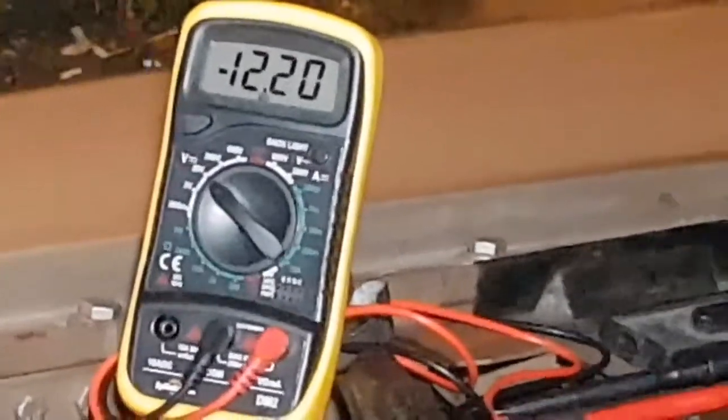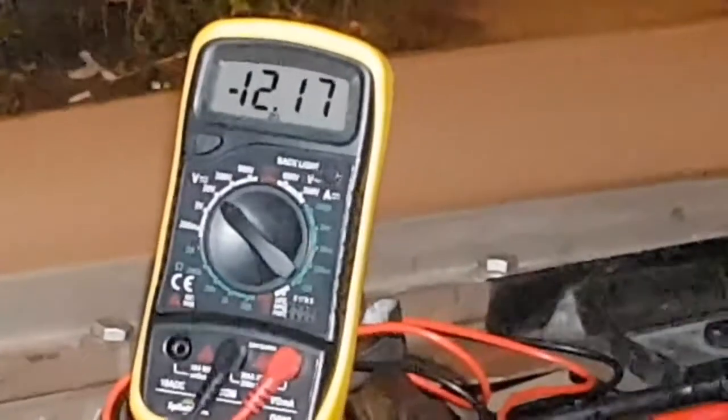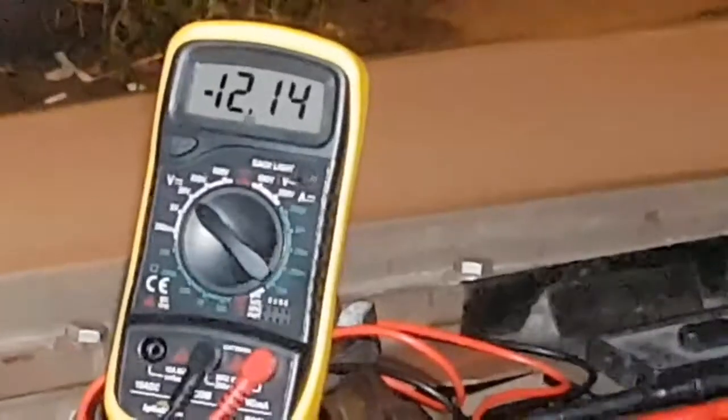I'm pressing the button now. We got 12.23, but it reads as minus 12.23 — that's not what I expected. Let me return it to zero by taking my thumb off the button.